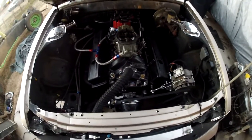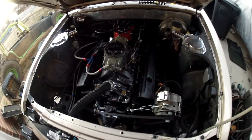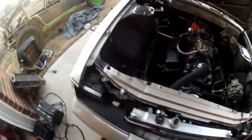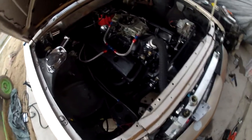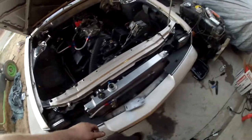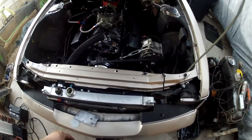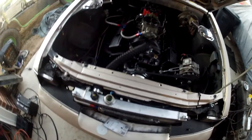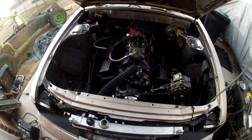Hey guys, what's going on? Josh here from JJ's Custom and Auto Repair. I thought I'd do a quick video to show you an update on this and give you a helpful tip on getting hood pins set up and aligned. I get asked a lot of times what's the best way to mark your hood pins for your hood so you're not cutting two, three, four holes or hogging out the holes you've already got.